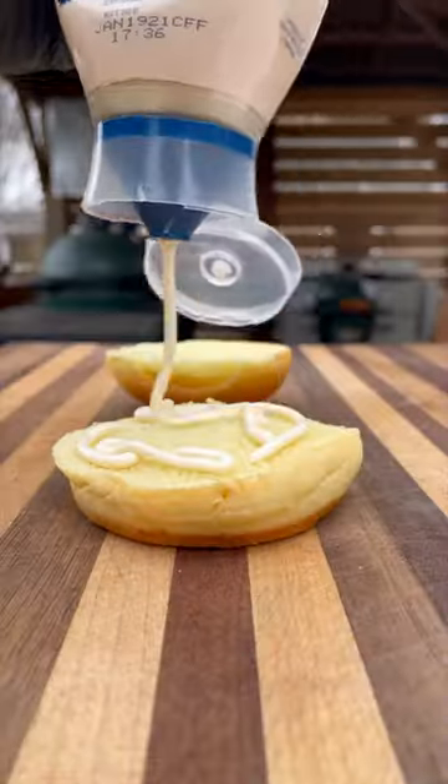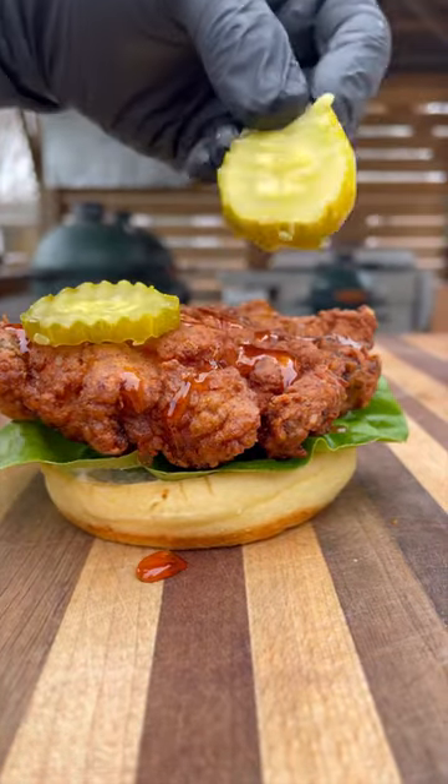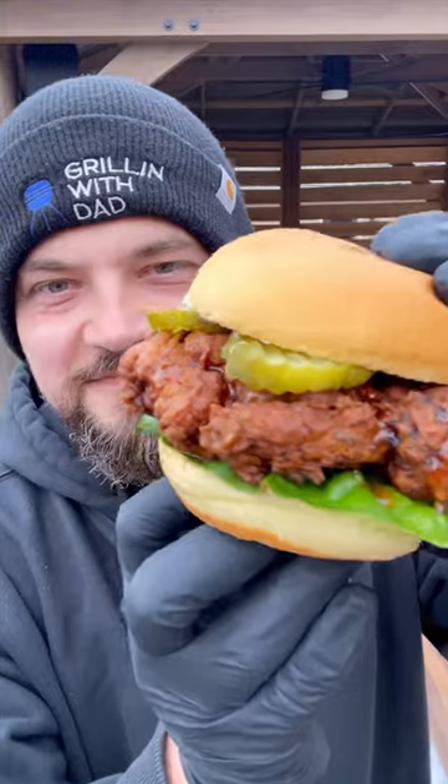Now we assemble. We've got our buns, some mayo, some greens, our delicious fried chicken, some hot honey, and a couple pickles — and these are ready to go. Easy to make, absolutely delicious. Be sure to give it a try and let me know what you think.